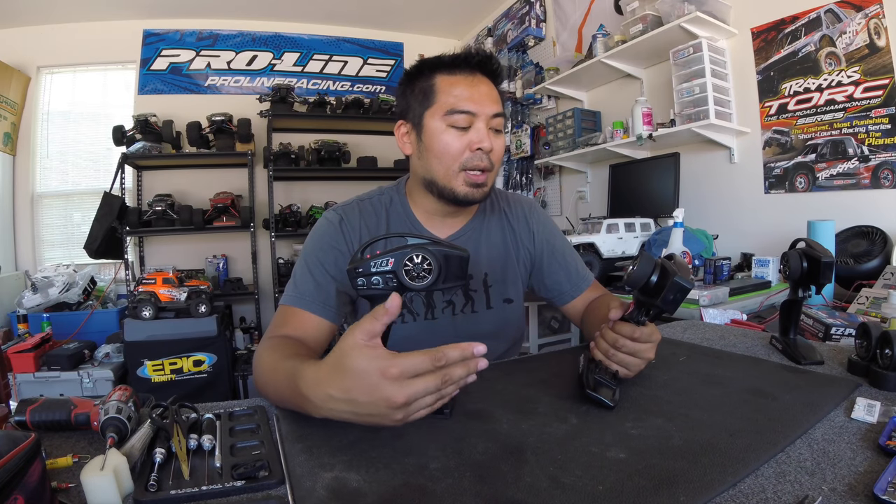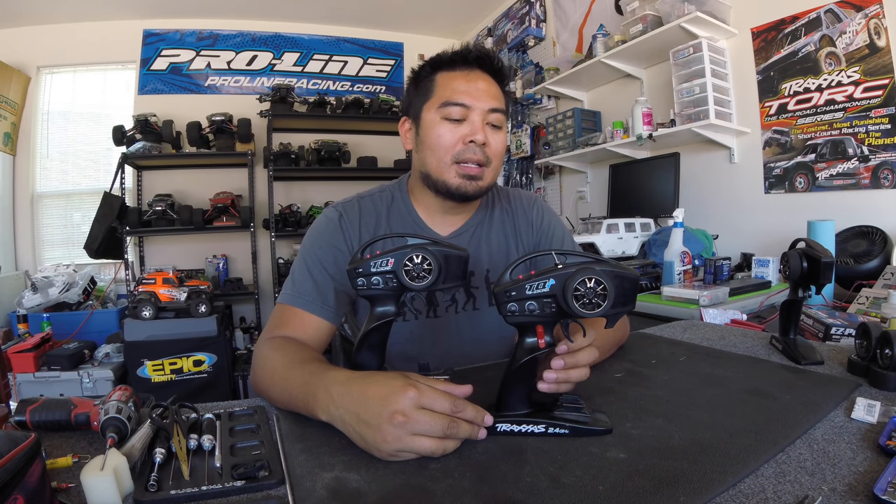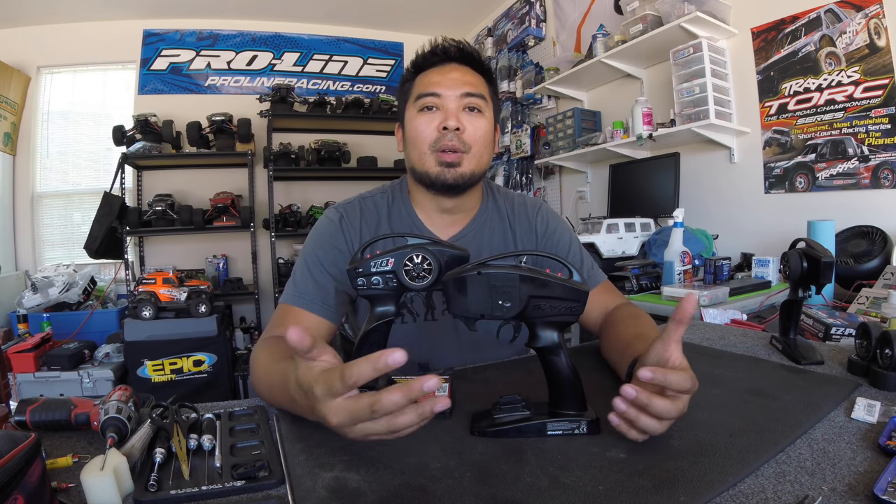Higher-end Traxxas models like the Revos and Slash 4x4s come with the TQI radio. The 'I' I'm assuming stands for 'intelligent.' When it comes out of the box, you don't get the actual module — it's TQI-ready, but you have to buy the module for about $40. It plugs into the back of the radio and enables you to Bluetooth to an Android or iOS device, and set up your radio through the app. The cool dashboard shows RPMs, voltage, speed, and temperatures.